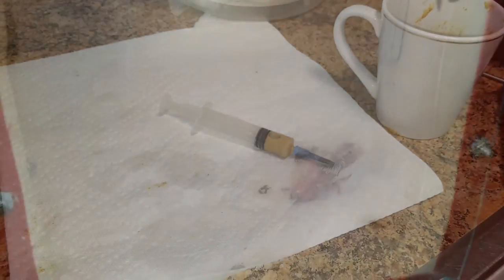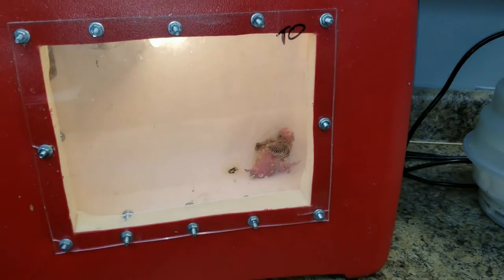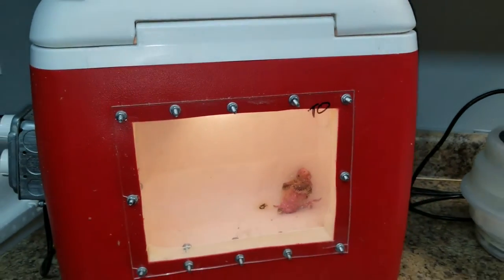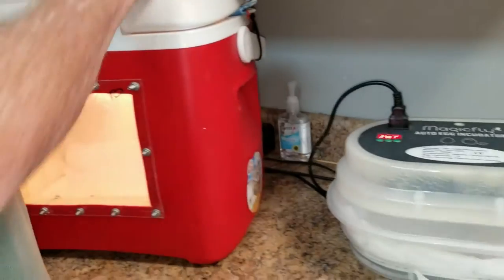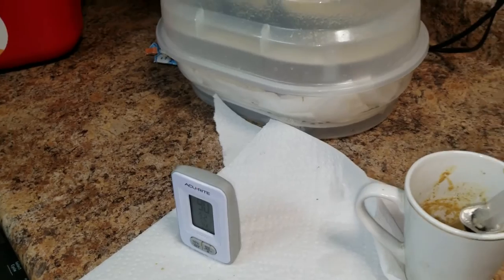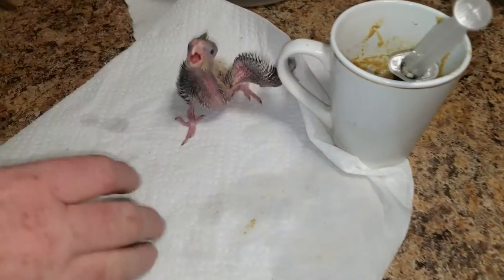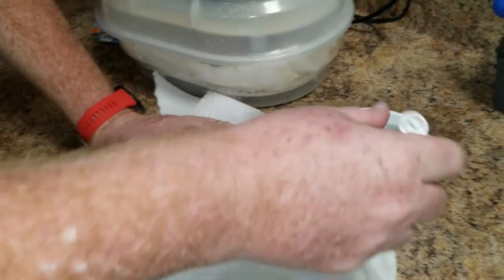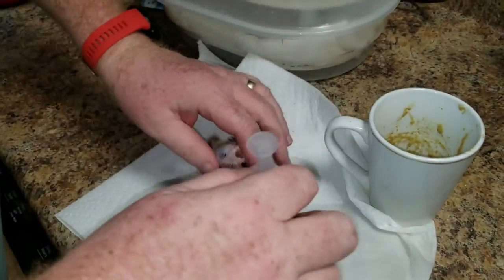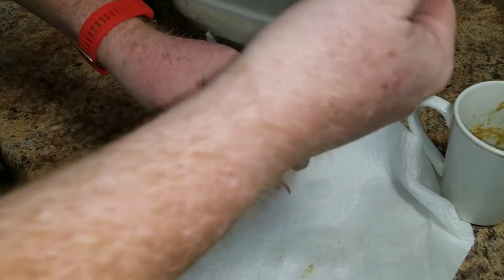Let's look at stage two. I've got a bird in the cooler brooder — let's get him out. One thing I want to make sure during these different feedings is that the temperature stays up on this food at 105°F. In between feedings I had to heat this back up a little bit to get it back to 105. That's really important.